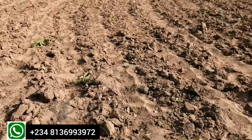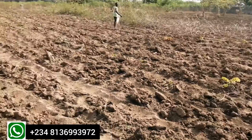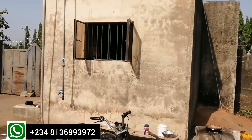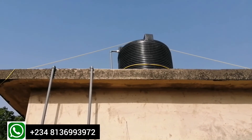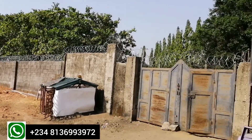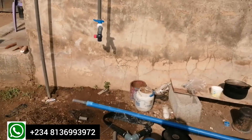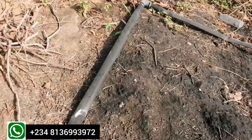Drip irrigation delivers water only at the root of the plant where it is needed. I'll be taking you through the processes and the materials that will be needed. First and foremost, you need a source of water. For this project, we have a well over there, and water will be pumped to this central tank where it will be distributed through a major line. You can see the major line here in black.